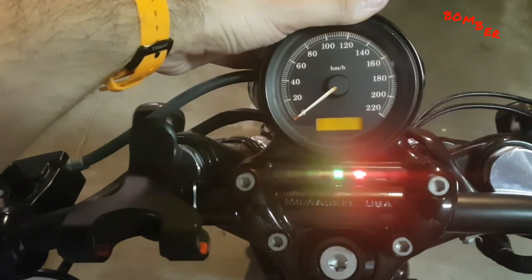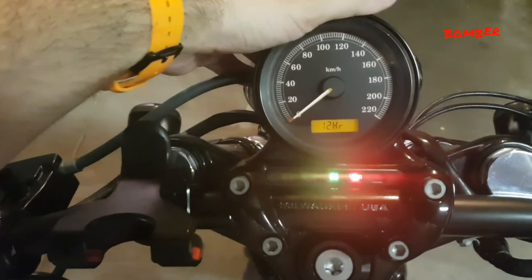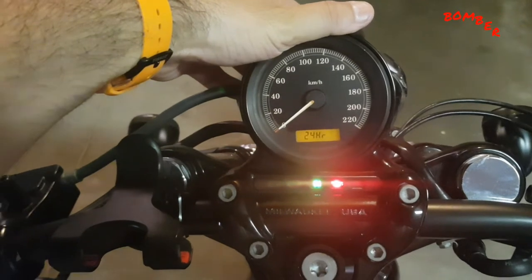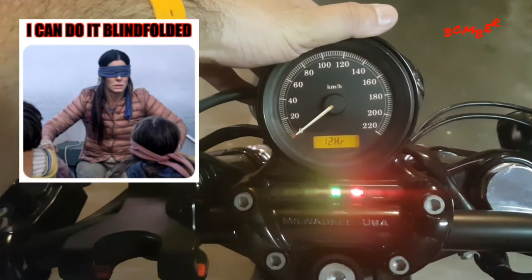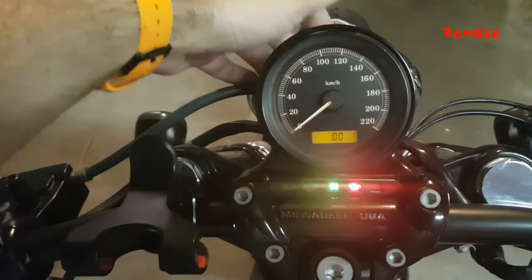When you hold it down — I think it's for about 5 seconds — it'll give you 12 hour or 24 hour. I'm happy with 12 hour, so I let go of the button. Then press it again for 24 hour, then hold to accept. So it accepts 12 hour.